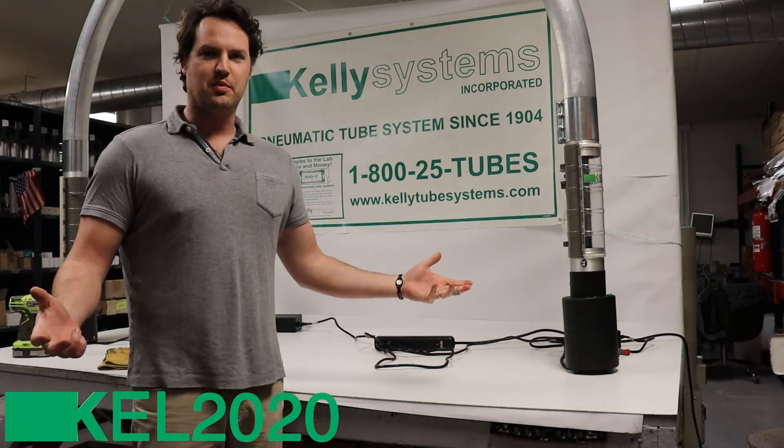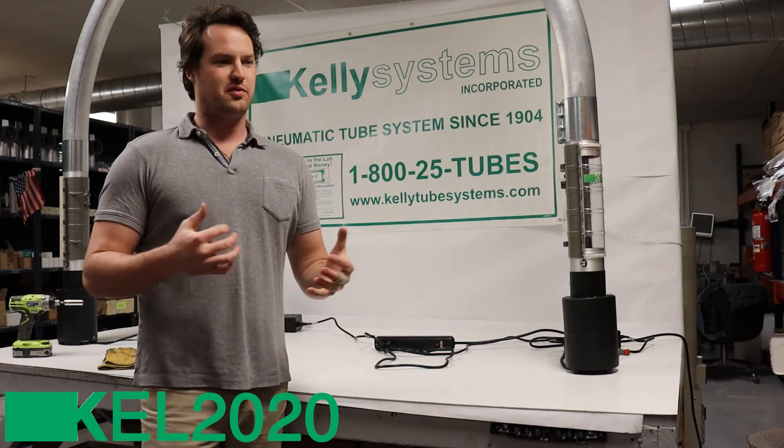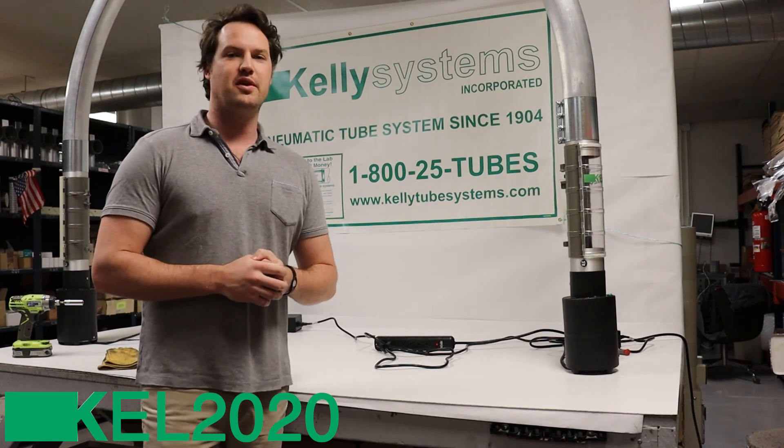This is the KELP 2020 complete do-it-yourself automatic tube system, and I hope you get one. I hope you save your time, energy, and money — install it and help my small business.